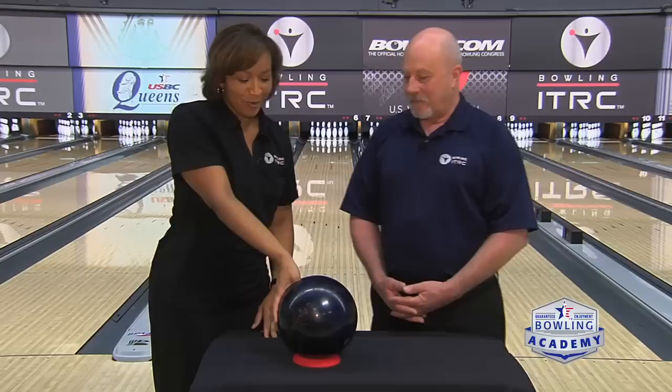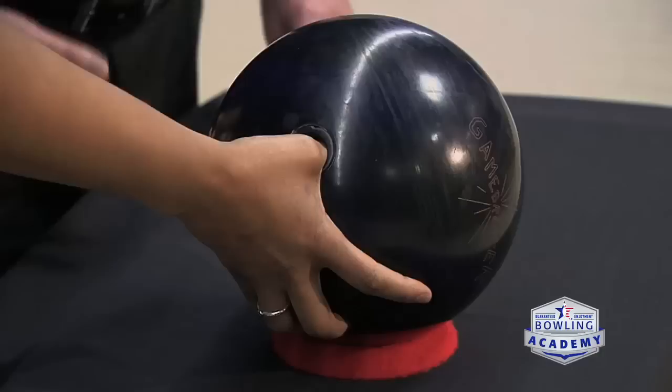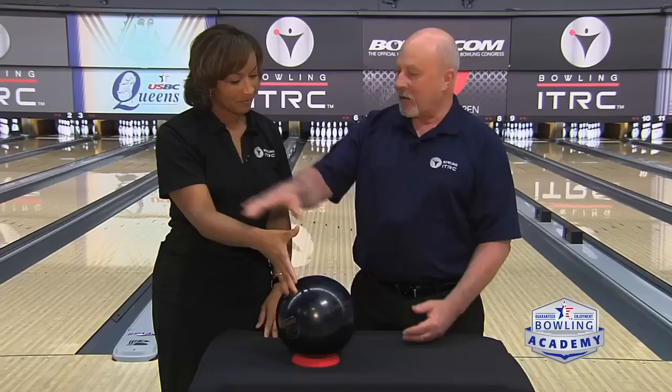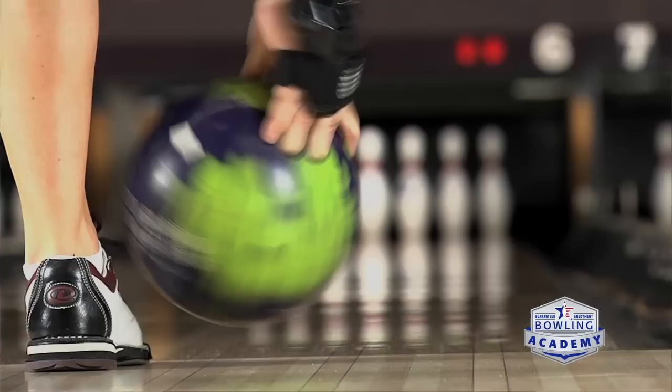A couple of other releases — I hate to use this word, but a contemporary release; the release that the good bowlers have been taught for years and years. When the thumb comes out, the hand will continue rolling through in a counterclockwise rotation. The key here is making sure that we keep the elbow in as we make that rotation.